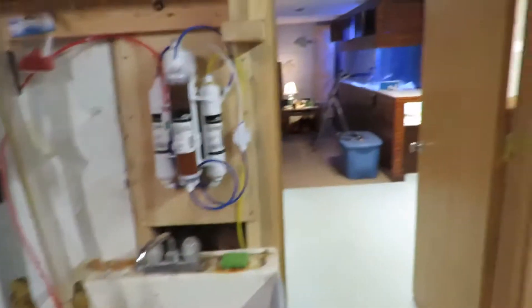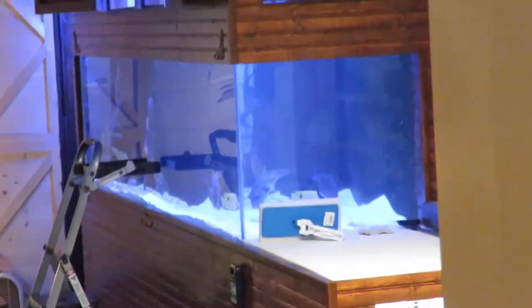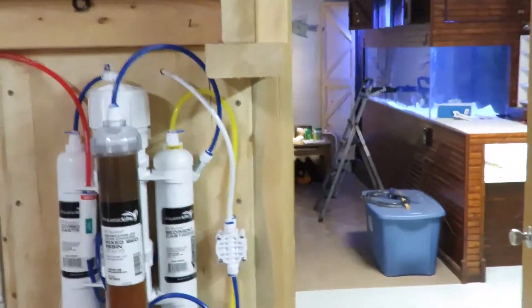And then when I'm done, I set everything here to dry. What I do is half of the tank at a time. So what I'll do now is go through and siphon the sand on this half, clean the acrylic, do everything. I then put these back so the fish have some place to hide, and then do the other side.